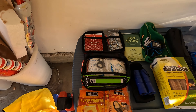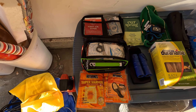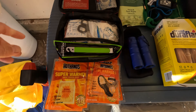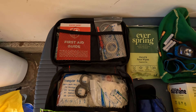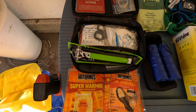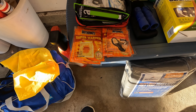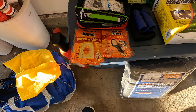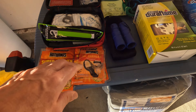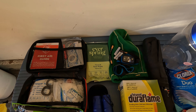Next is a first aid kit — definitely a requirement. Look around and make sure it has everything in it. This one has little lights, a compass, a whistle, basic first aid instructions, and other items. Next are some body warmers, toe warmers, and hand warmers.